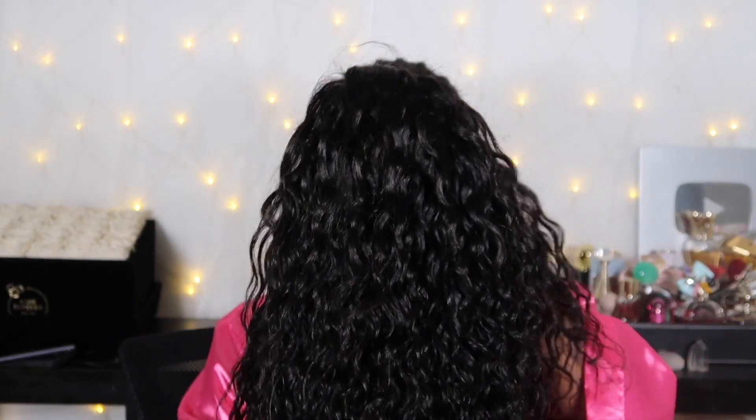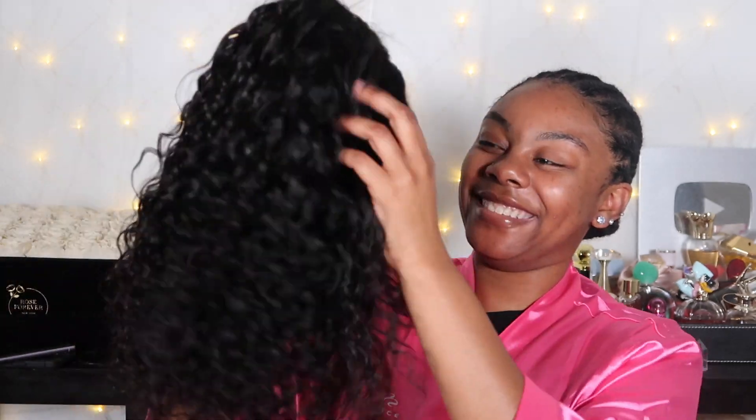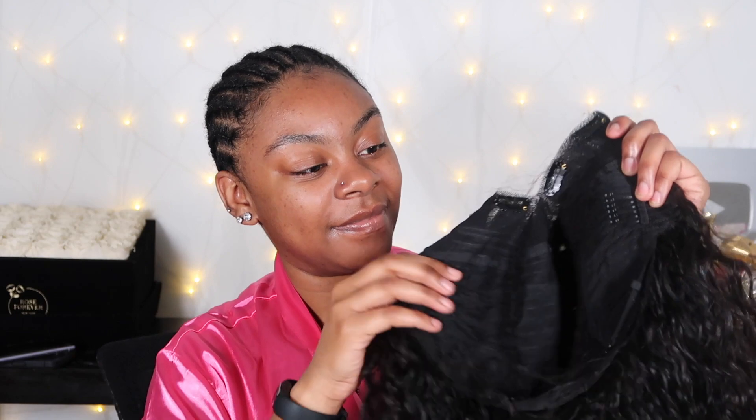Now we're going to show the wig. This is the Eunice wig — a V-part wig in water wave, 14 inches, super cute. She is the perfect candidate for a wig like this because she does not know how to do her hair, she does not like leaving any hair out to burn it, and her hair is natural so she does not like using heat at all.